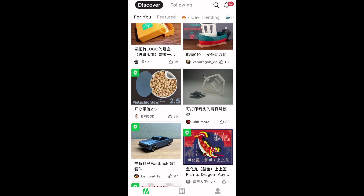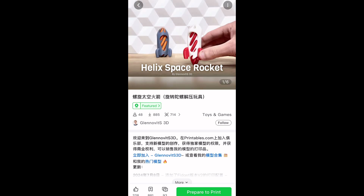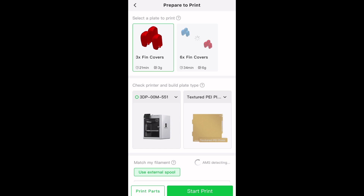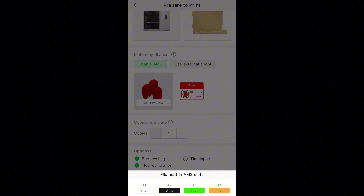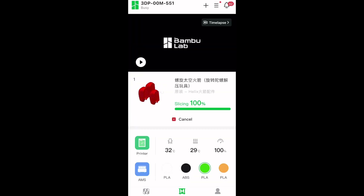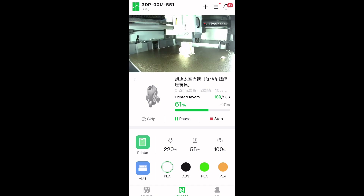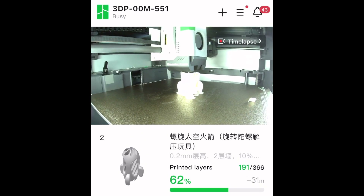One awesome thing about this X1 Carbon printer is I can just browse models from my phone. Once I find a model I want, there are multiple selections of build plates, then I can select which filament I want to use, enable the time lapse so I get a nice video afterwards, and just click and start the print right from my couch. Another great feature is I can watch the camera in the 3D printing bay from my phone — so when I'm out and not at home I can just pop it open and see how my print's doing, and if I need to I can cancel the print.